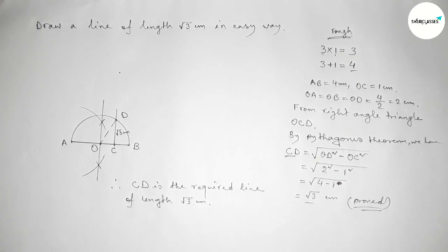So by this way you can draw a line of length root 3 centimeter. That's all — thanks for watching. Please share it.